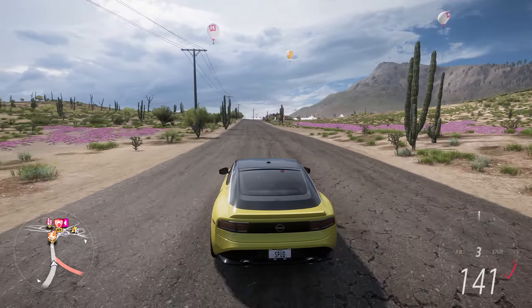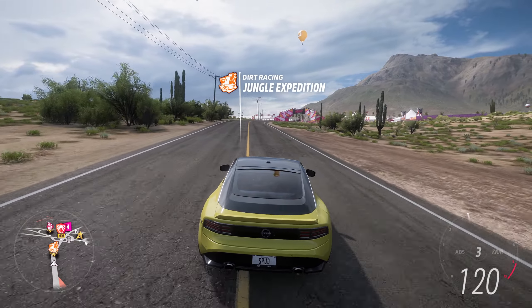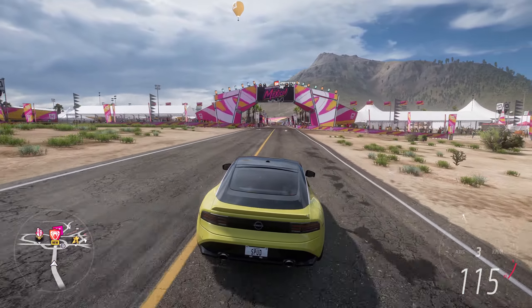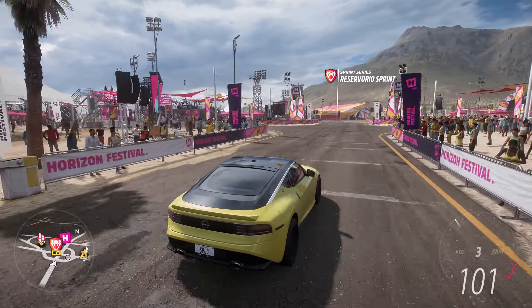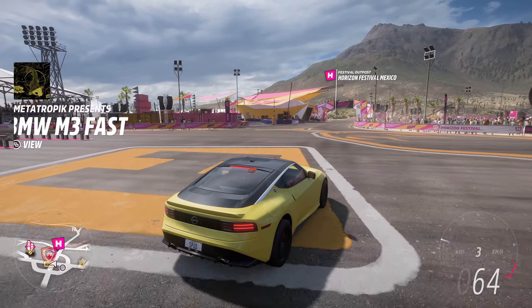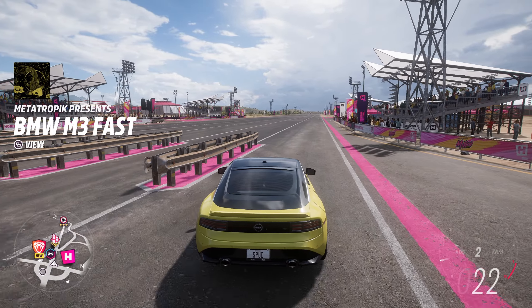First off we'll be taking the brand new Nissan Z to the festival where I'll show you how fast it is in a drag race, as well as taking it into the festival drag strip race to compete with other cars. Then we'll go into the Horizon Festival Mexico and do the upgrade and tune for it.